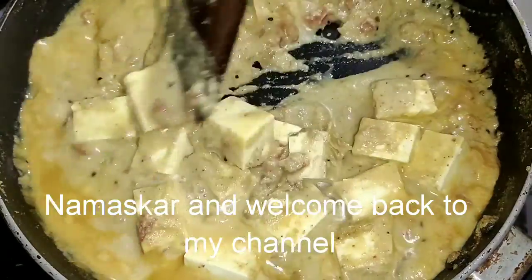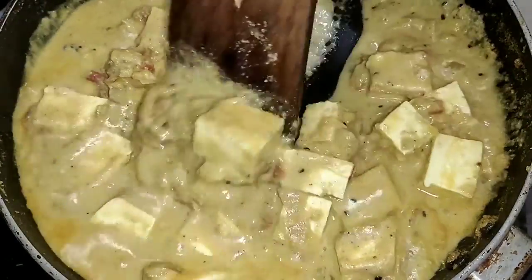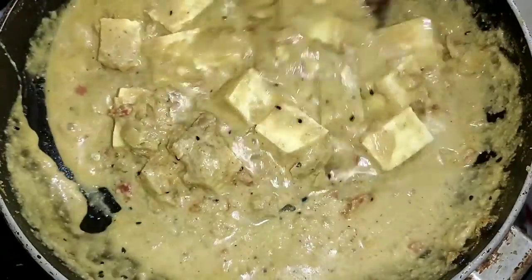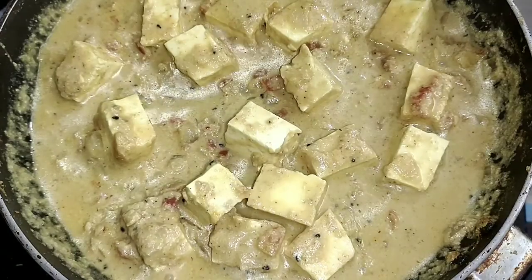Hi, hello, welcome back to my channel guys. This recipe is dedicated to all my sweet viewers. Hopefully, we will enjoy the recipe today. I am going to show you this recipe. Let's get started!